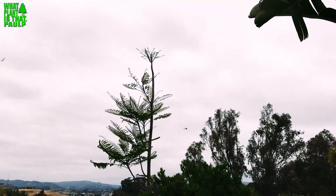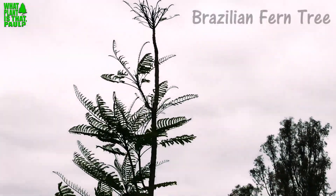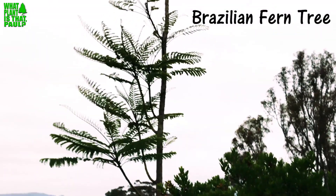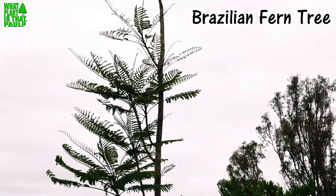All right, so today on this episode of 'What Plant Is That, Paul?' I'm going to talk about this tree. Update number four — it's the Brazilian fern tree. It is June 2nd and it's just starting to take off.